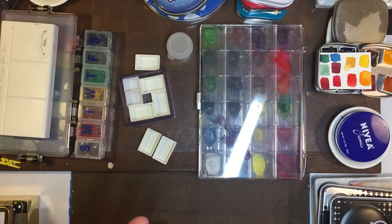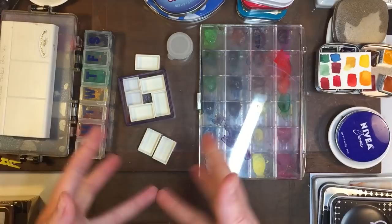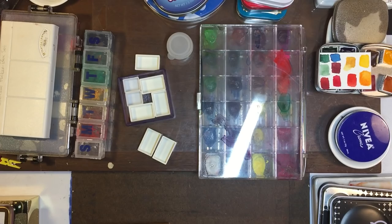Welcome back to Mound Like Art. My name is Mickey and today I'm going to run through all of my paint containers and how I store paint — paint storage ideas, that kind of topic.